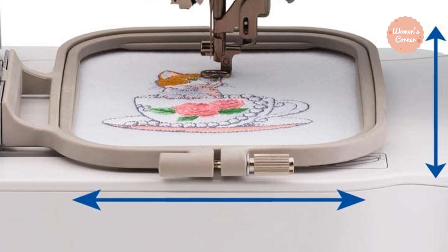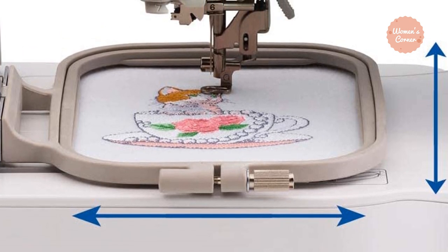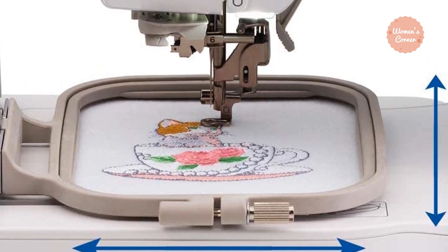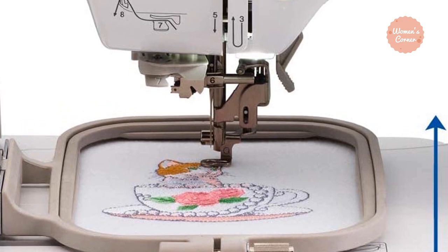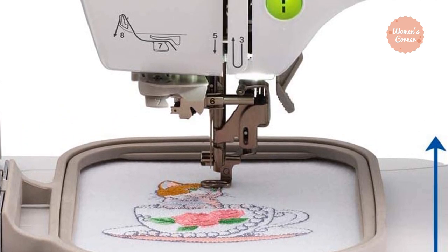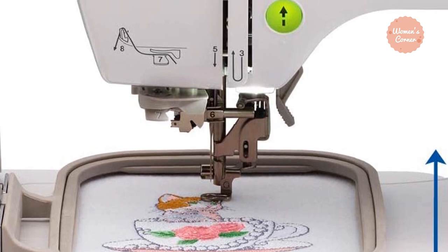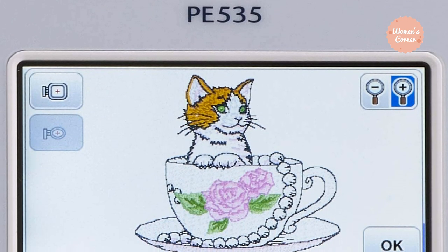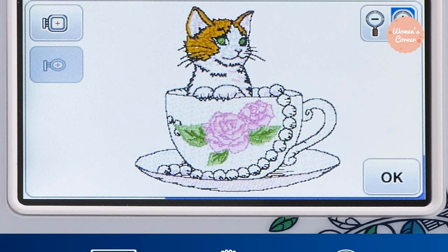With a 4x4 surface area, there is adequate workspace for nearly any type of project. This embroidery-only machine comes with 80 built-in embroidery designs, 120 frame pattern combinations, and 9 lettering and monogramming fonts. With the large color LCD touch screen, you can quickly access your designs, tutorials, and more. It can also connect to a computer, giving you access to 5,000-plus designs from ibroidery.com and other sites.